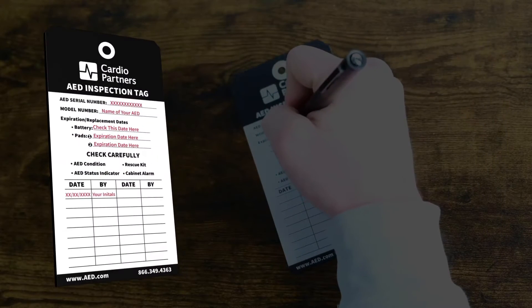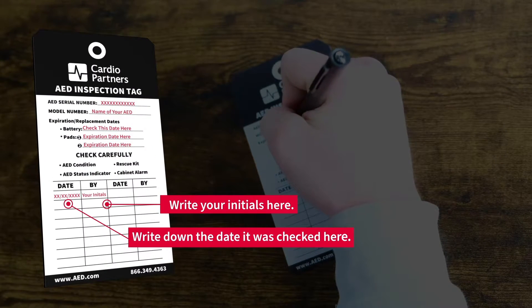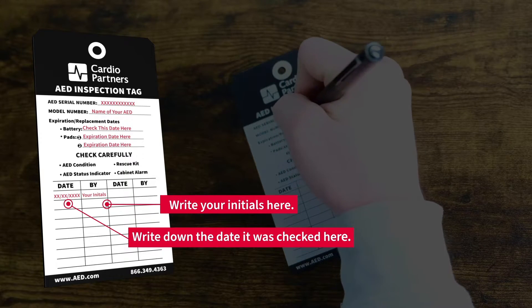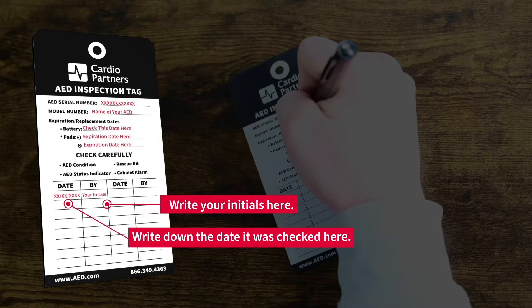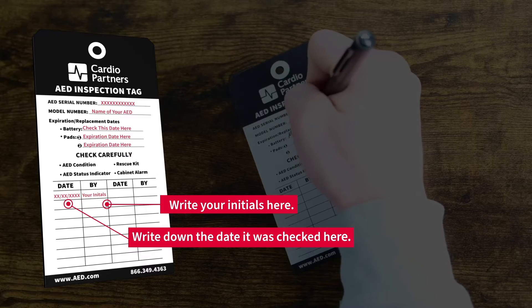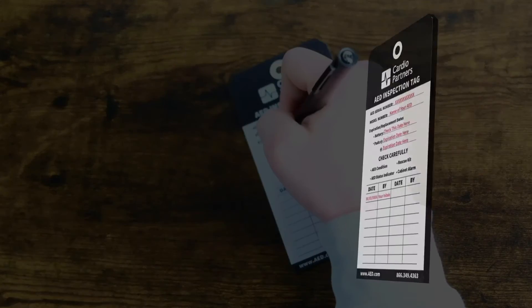Once you've completed these five steps, indicate your findings on your AED check tag and note the month and day you completed the check. If you need to purchase new pads or batteries for your AED, consider also purchasing a new check tag. You can indicate the new expiration dates for these items on the tag for quick reference.